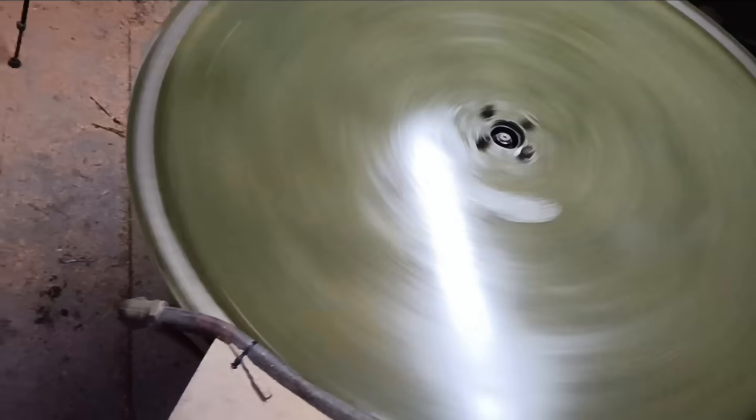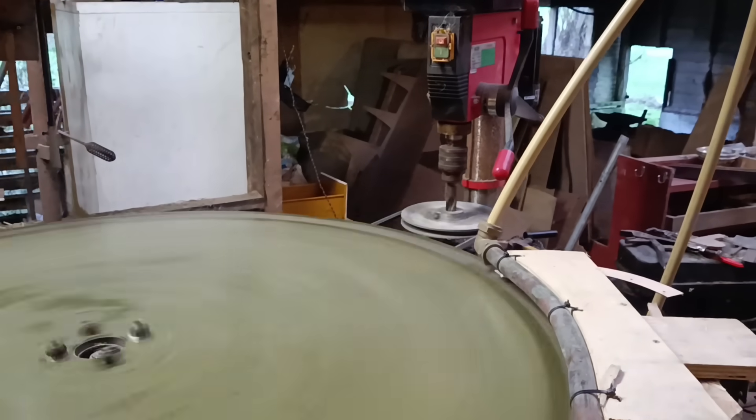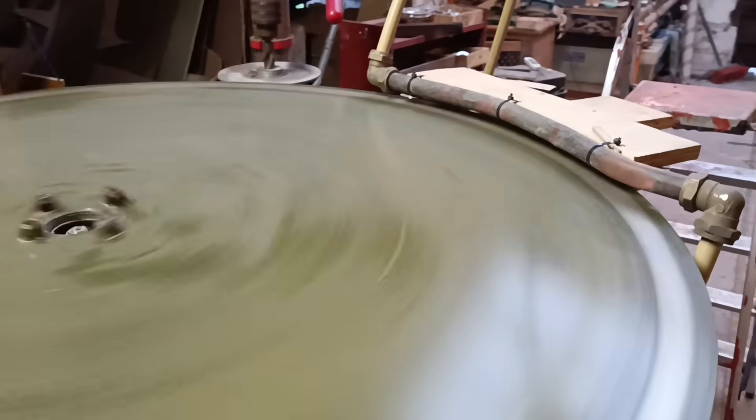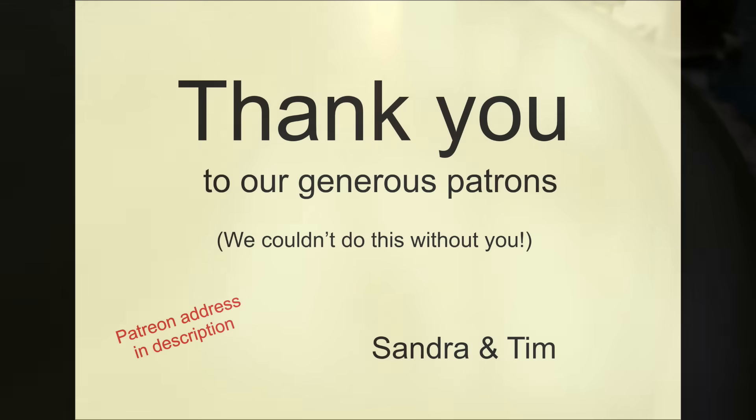Obviously the next step is to wrap everything up in a woolly jumper of sorts and try to retain as much heat as possible. But it took such a long time to get this far, I thought I'd show you the progress so far and hope that some of you will have some bright suggestions on the next steps. Because it's getting quite close now and it's all kind of fun, isn't it? Yes, Tim. Thank you.